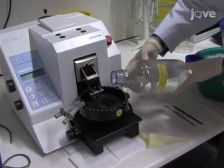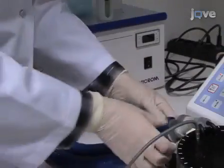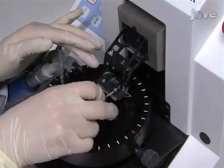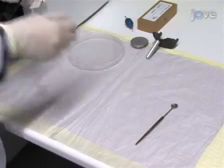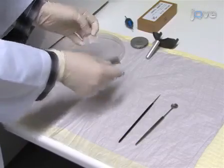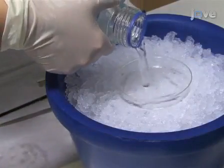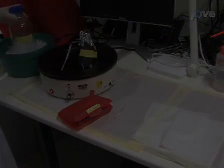Next, fill up the vibratome buffer tray with ice-cold Krebs buffer. Turn the cooling element on and keep it at 4 degrees Celsius. After that, fix a razor blade in the blade carrier. Prepare a scalpel, a fine paintbrush, and a mini perforated spoon for picking up the slices in the vibratome area for later sectioning. Then add Krebs buffer to the sterile petri dishes and keep them on ice.